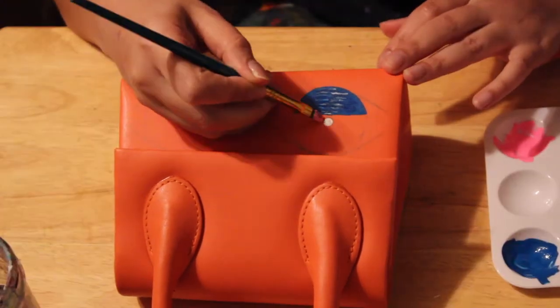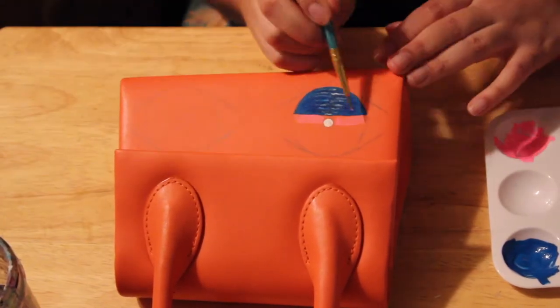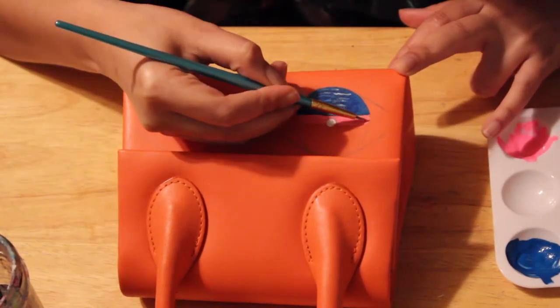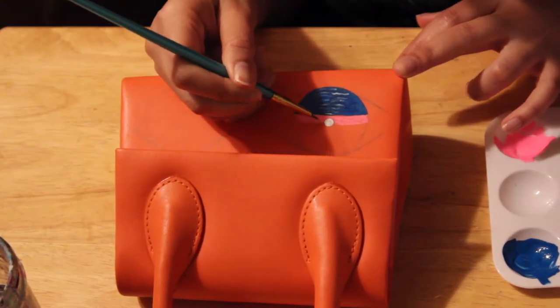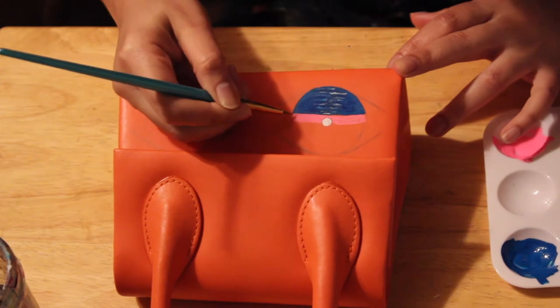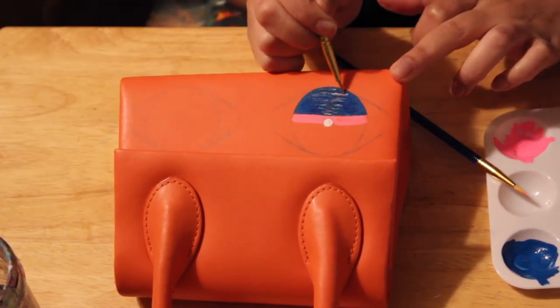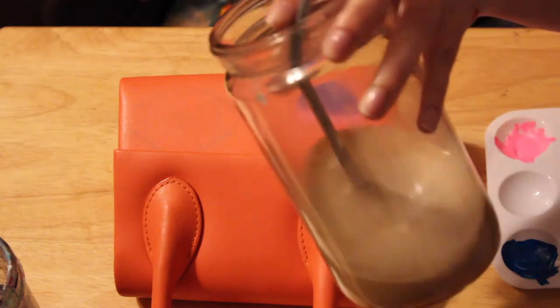Working with leather, you definitely want to prepare and deglaze. Angelus does have a preparer and a deglazer, but in this situation I just used acetone. If you want to know more about the supplies I've used, I'll list them in the description box below with more details. And I can't forget about the coffee - a girl loves coffee!